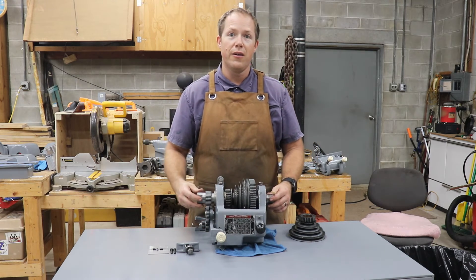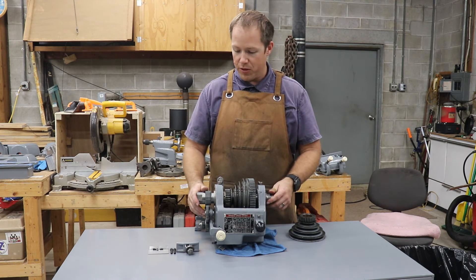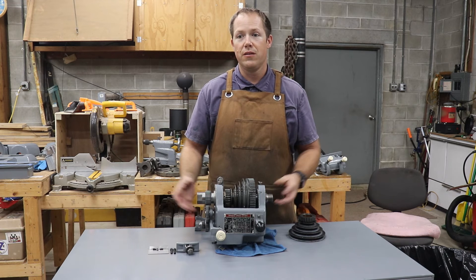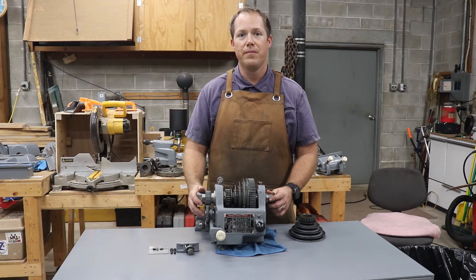So that's all working normally now. I'll have a functional back gear, which will be great for working on projects. In the next video, we'll get into doing the final reassembly of the lathe and hopefully make some chips. Thanks again for all the support of the channel. I appreciate you watching and I'll see you next time. Bye.